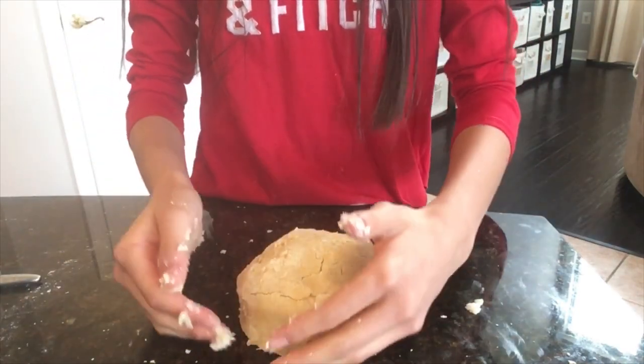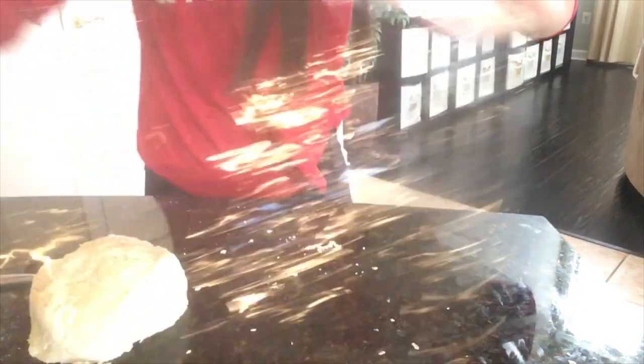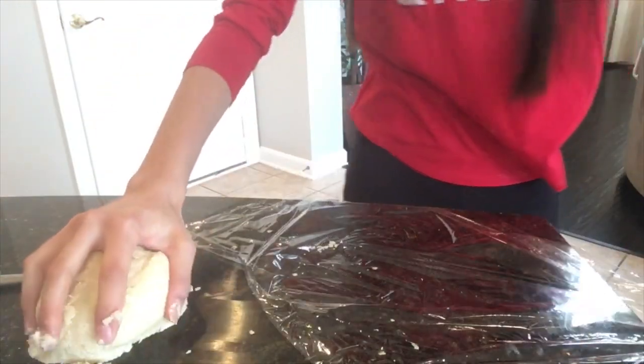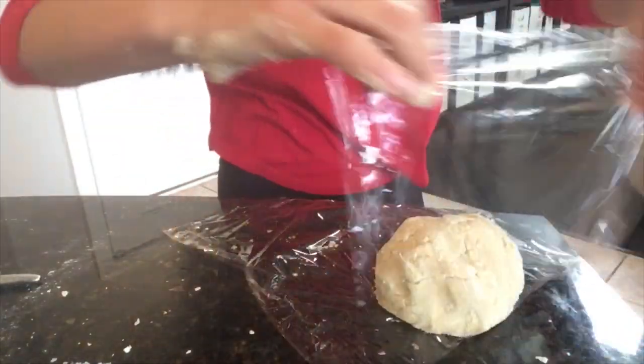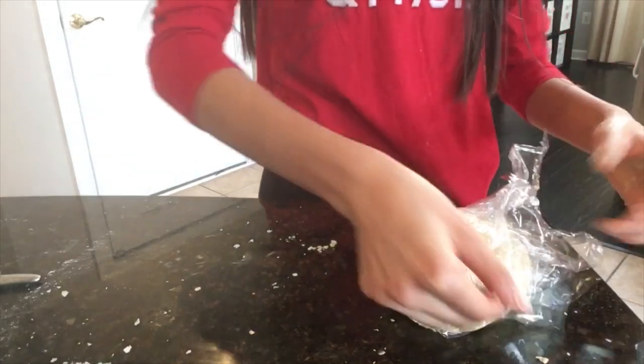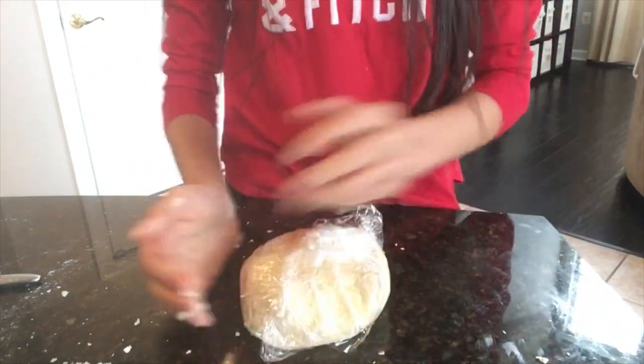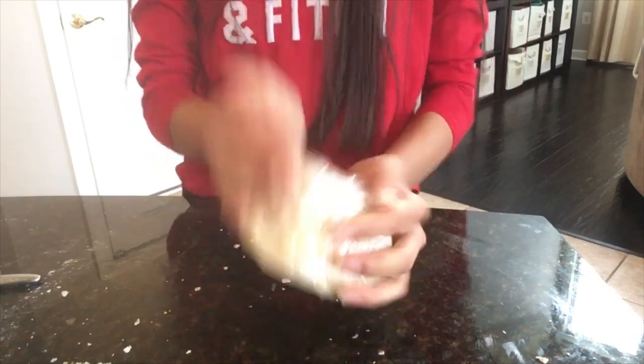So we have our dough right here, and now what we are going to do is take some plastic wrap, or saran wrap, put this on, wrap it up nice and tightly, and we're going to put this in the refrigerator for about half an hour.